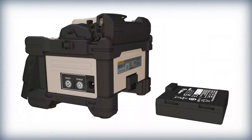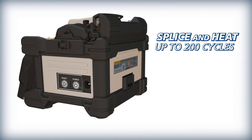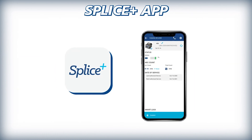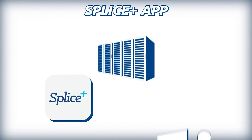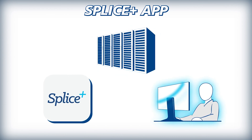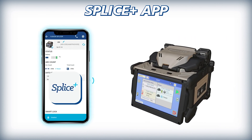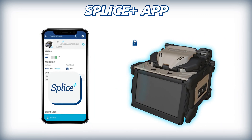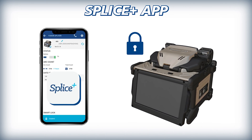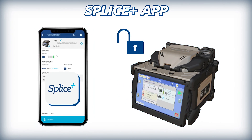For splicing longevity, the 45S battery can splice and heat up to 200 cycles and can easily be replaced when depleted. When paired with Fujikura's Splice Plus app, operators can acquire real-time data collection from the fusion splicer for aiding in project management and workflow. Splice Plus also provides users the ability to lock the 45S and disable its operation if the paired phone is not present with the splicer, aiding in prevention of theft and improper use of splicing equipment.